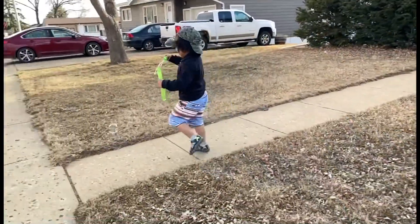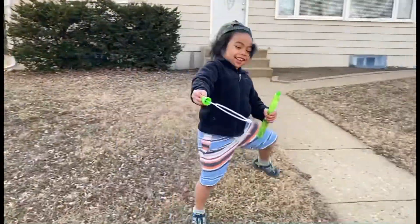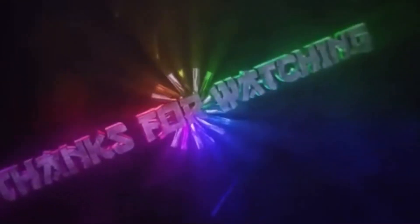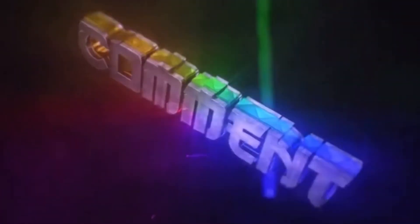Come on, guys. I got it. I got it. I got it.